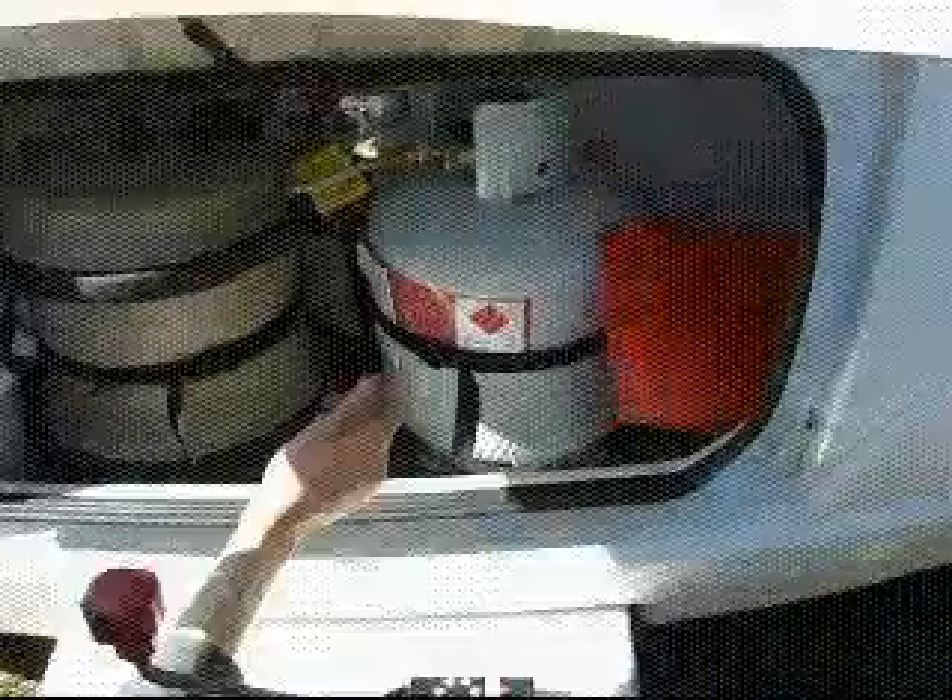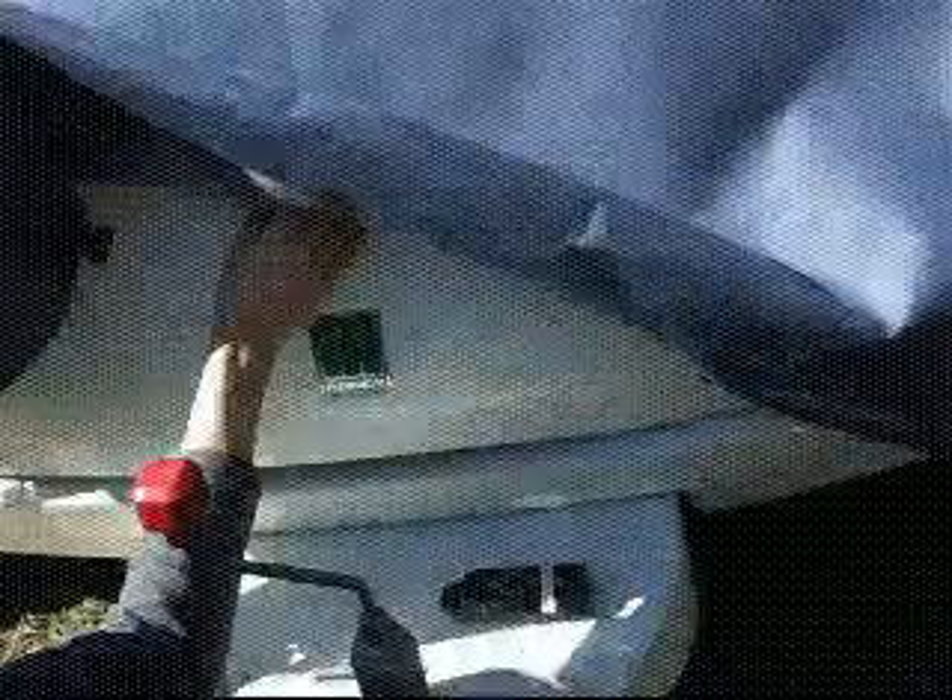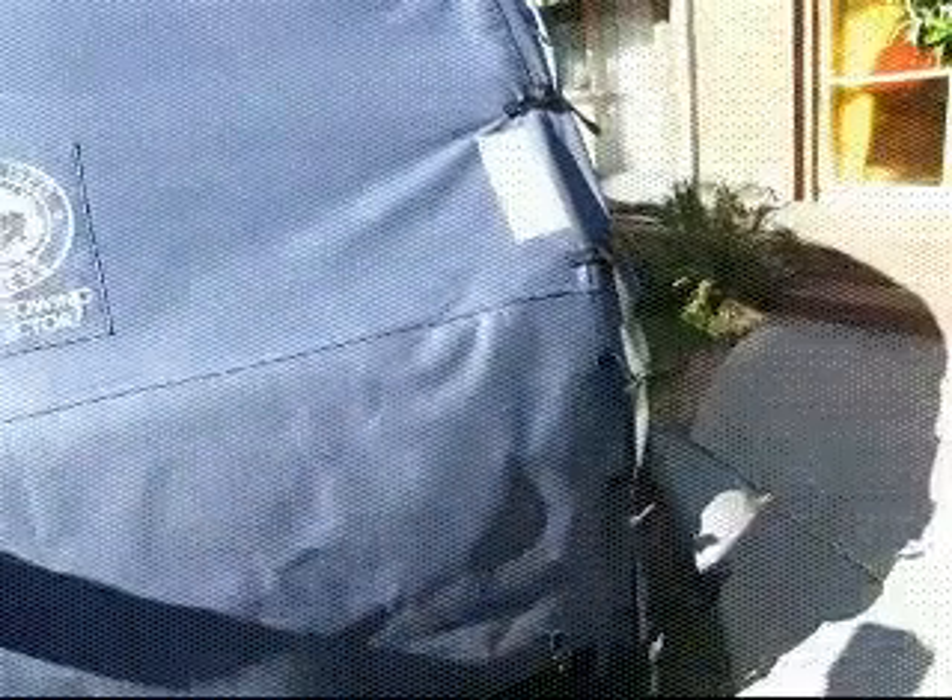One thing to remember is you need to lock the gas locker with your two locks here. There are also front protective towing covers.